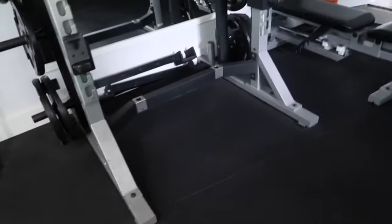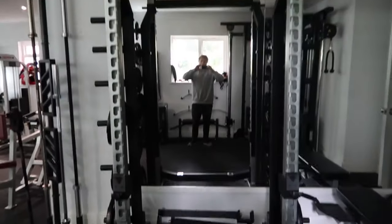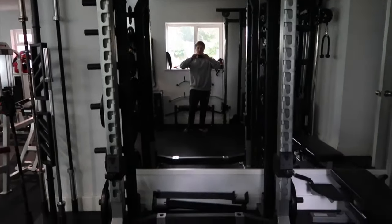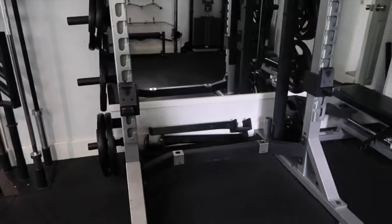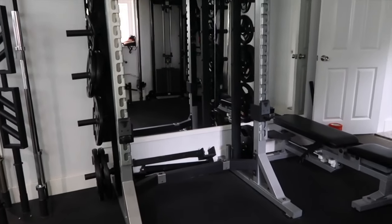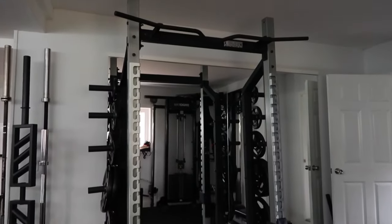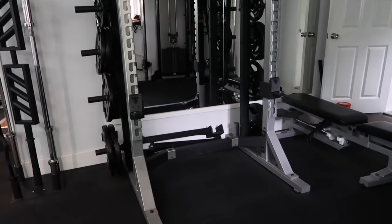There's a selection of bars, all from Strength Shop: a football bar in the middle, an EZ bar, a short straight bar, and a couple of different Olympic bars with different grips. And then we've got the squat rack — a little half rack. I originally had a Hammer Strength rack, and anyone who knows gym equipment knows Hammer Strength is kind of the Rolls Royce. I actually got rid of it in favour of this York rack. Everyone thinks of York as catalog kit, but their commercial stuff is actually very, very good in my experience.